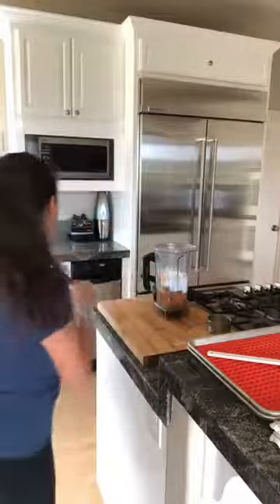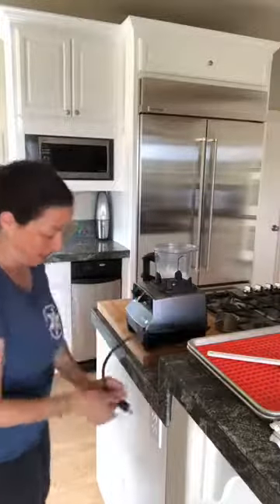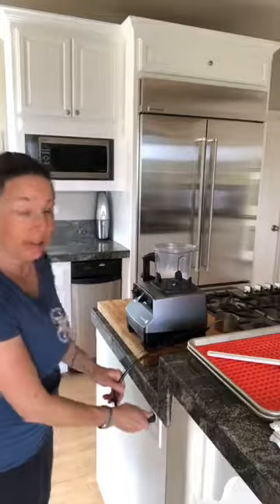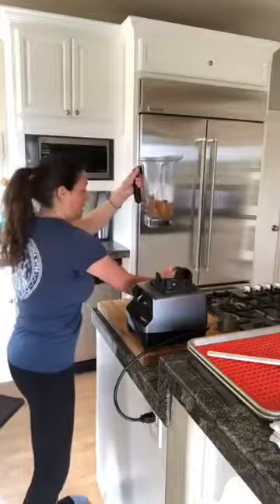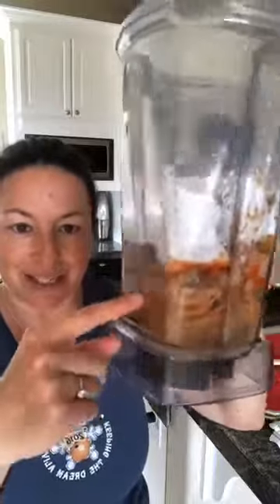I'm going to grab the bottom of the blender, pop this on, plug it in — it's going to get really noisy for a second. It's pretty gross if you think about it, because you can see some of the fat from the skin of the salmon. But these are good ingredients. I like to think about feeding my dog the way I fed my kids. I try hard to use ingredients I recognize — human-grade ingredients. This is pole-caught salmon, so I know they're not harming the environment.